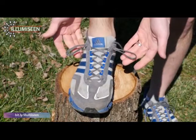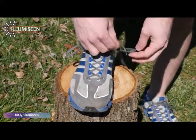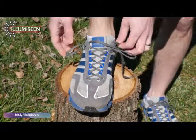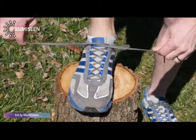Now once we have loops on both sides, we cross our laces and insert them into the loop on the other side like this. Then we cinch our laces down.